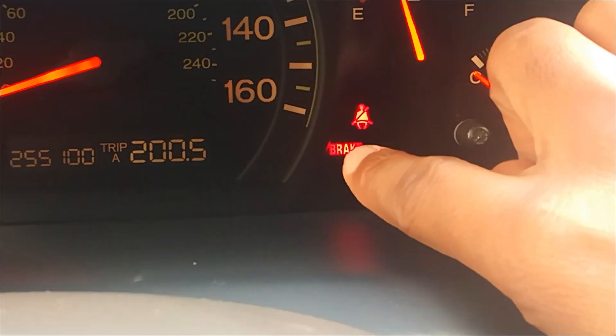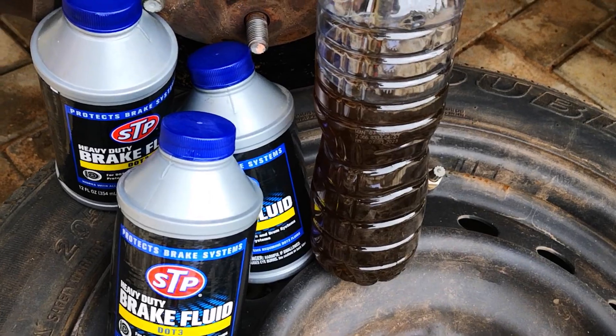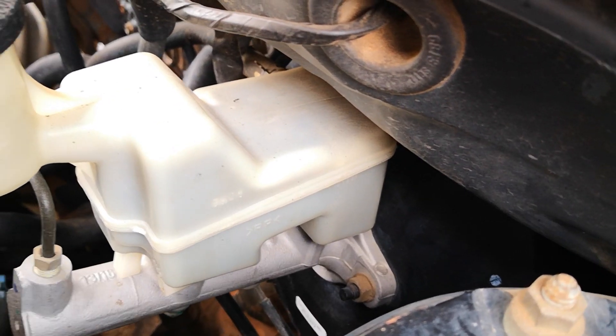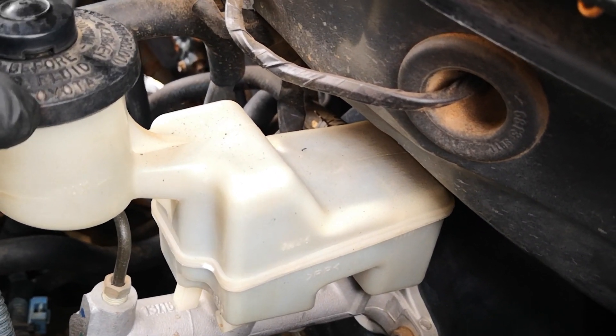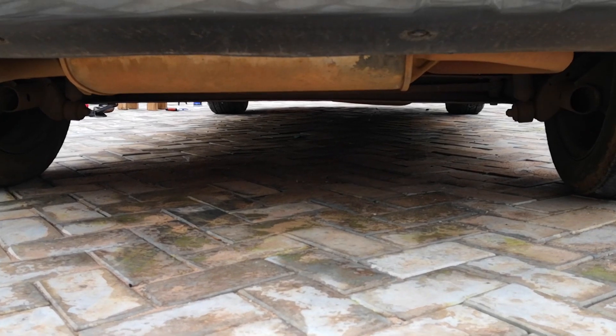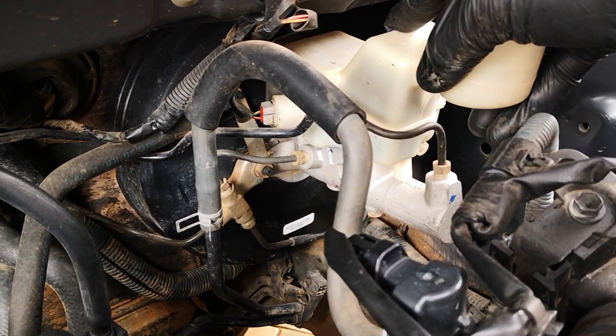The two main causes of brake failure from spongy brakes are brake fluid leaks and wear or failure of the brake master cylinder. I started by checking the level of the brake fluid in the reservoir of the brake master cylinder. Fluid level checked out okay and the brake light wasn't on either. I then went ahead to check for leaks at all four tires as well as at the master cylinder.